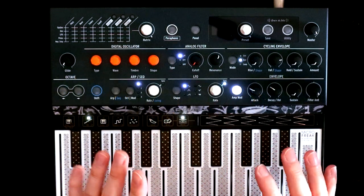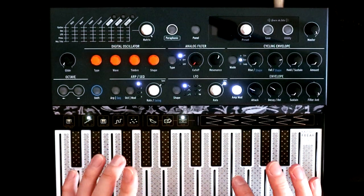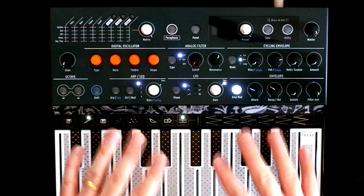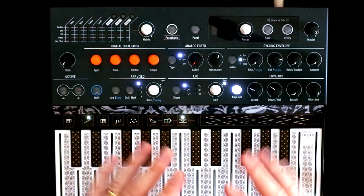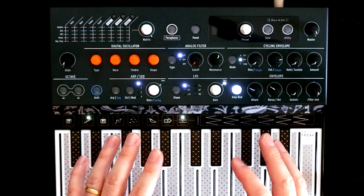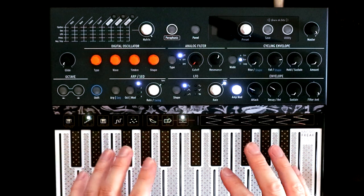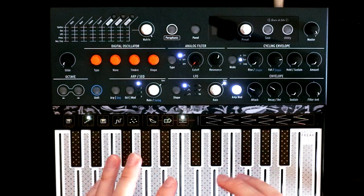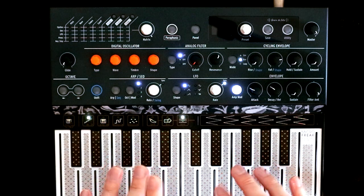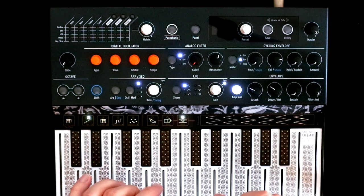Hello, Oscillate Sync here, and welcome back to another video in the series where we're building patches from scratch on the Arturia Micro Freak. So far in the series we've made a pad and a lead sound, which means I'm now compelled to make a bass sound so that the synth police don't come and arrest me. So the question is, what kind of bass sound shall we make?